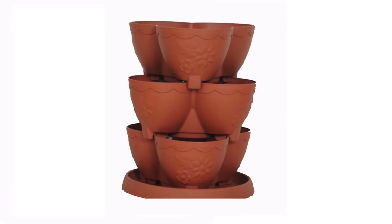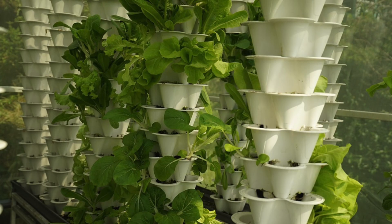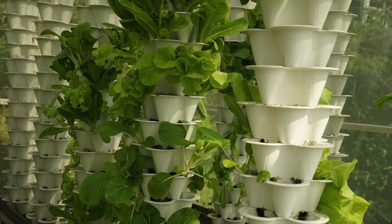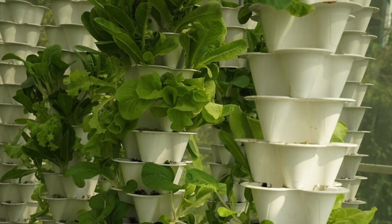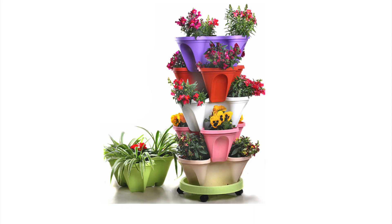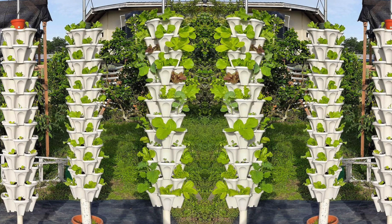Stackable pots is a cool concept that lets you stagger growing pots on top of each other, so you can grow crops like lettuce, strawberries, carrots, onions, and spinach in soil vertically. These pots are often positioned around a center watering hole, so you can water in one place on the top and get moisture to flow down to all the growing pots. What's nice is this type of vertical growing system allows for each plant to have its own soil to grow in.